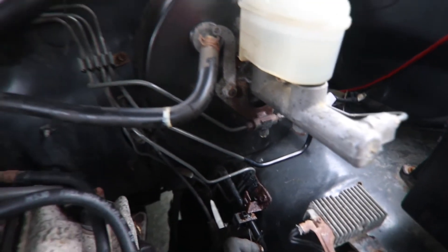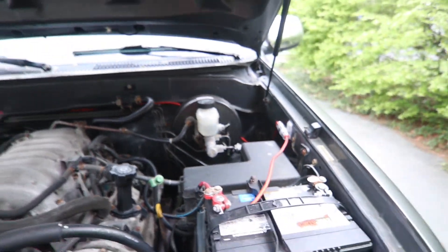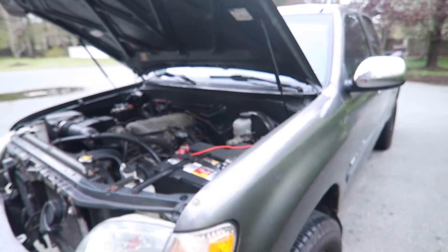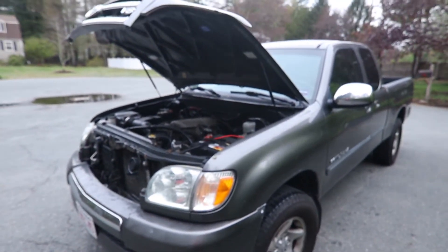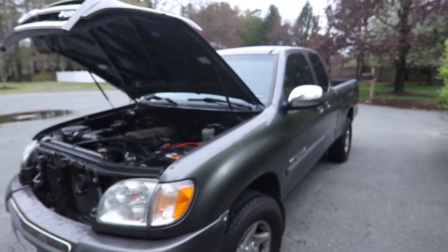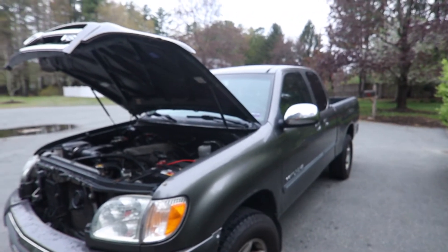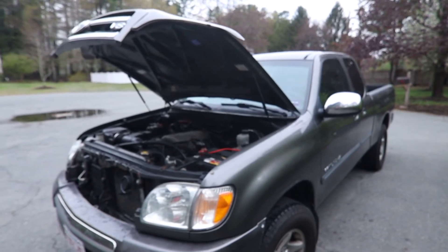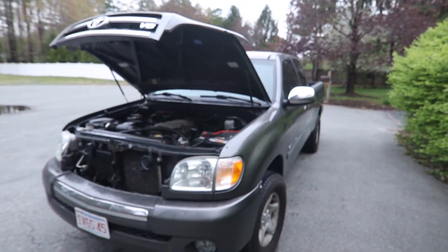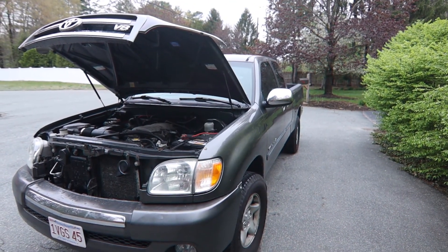I'll leave links to that and everything else I ordered below. It's definitely an improvement in braking — I'm sure it's the same for all Toyotas. It'll help a lot once I get the weight of the camper in there. That is all for today; I hope to post some camper updates soon. Thanks for watching.